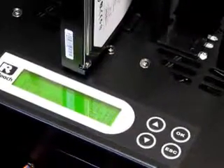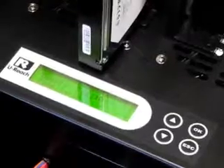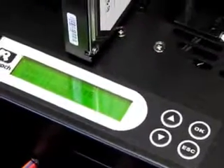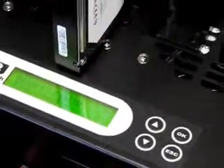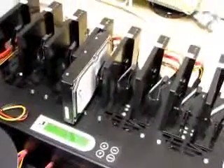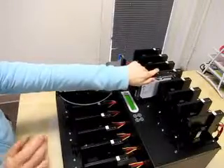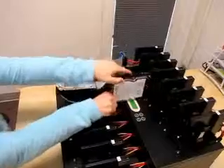Now that the copy is done, you can see it took 14 and a half minutes to copy the hard drive. If a hard drive doesn't copy completely, it will be indicated by a blinking red LED light. Since the copy did work, the light is a steady green. When I'm ready to remove my hard drive, it slides right out.